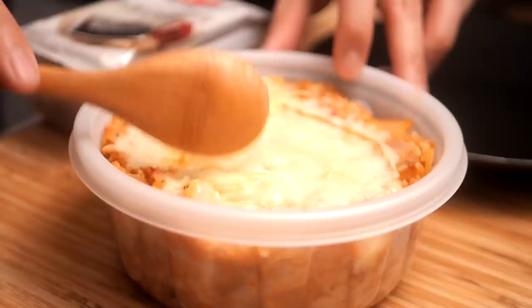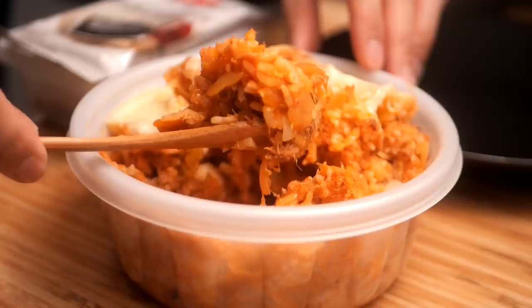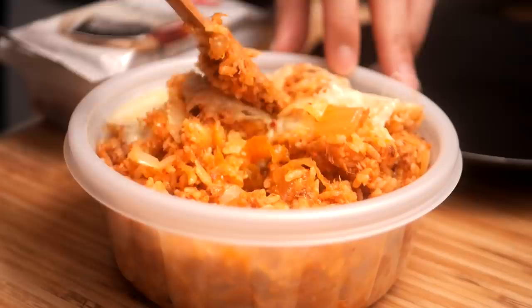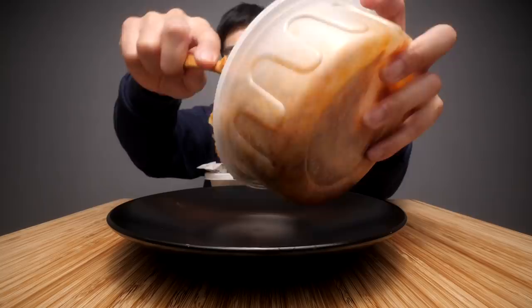Underneath that cheese you can see some of the fried rice. This is not your standard but it is a common variation - there is canned tuna mixed in with this fried rice. You're probably thinking tuna and kimchi and rice and cheese sounds insane, but trust me on that one. Let me get a preliminary mix of the cheese and the rice real quick, and then I'm going to pour it down onto this plate.